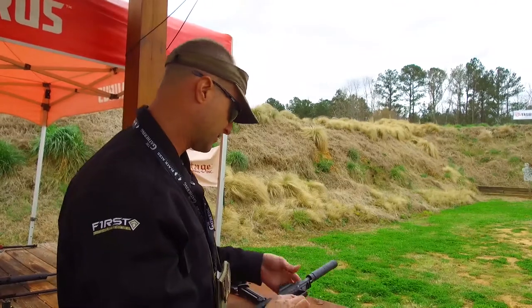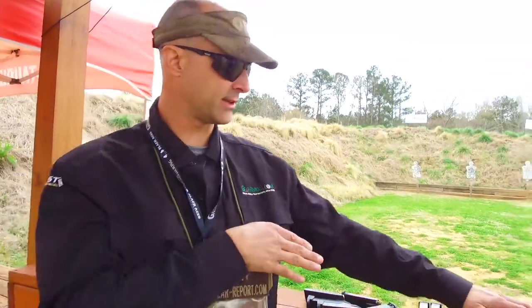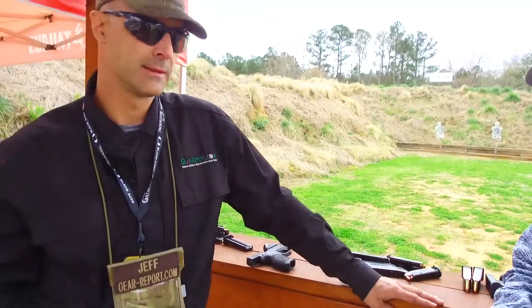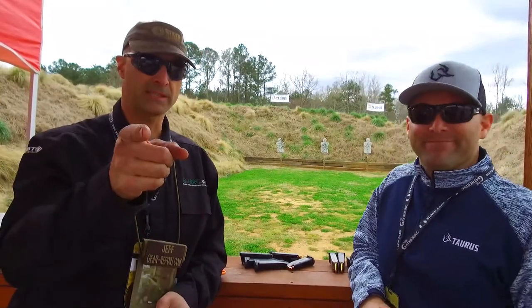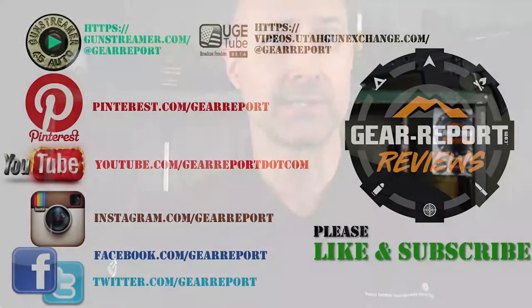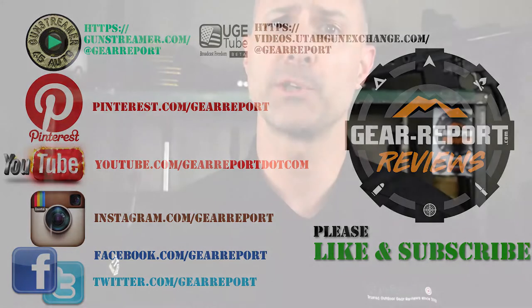Quick tease — we're not going to go into these in detail yet, but coming up we have another semi-auto nine millimeter that's brand new and red dot optic ready, and maybe something else. You're going to have to come back to see that one. Until then, let us know if you have any questions in the comments. A big thanks to our patrons for helping us bring you more unbiased hands-on reviews — we'll see you at the range.